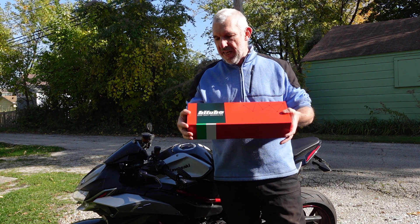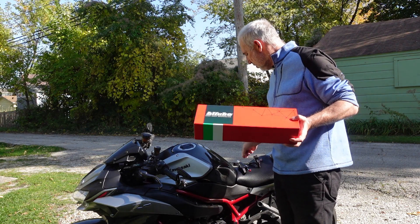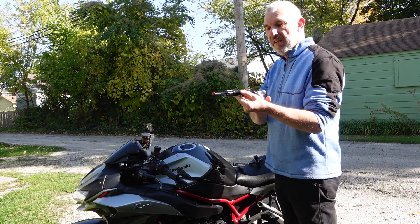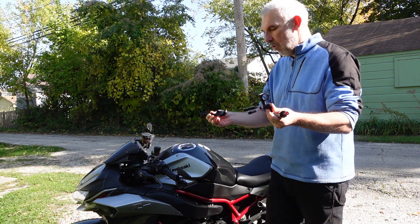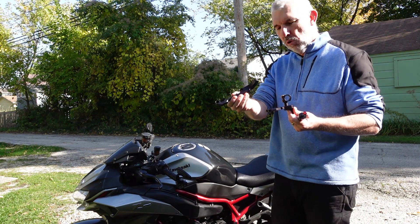I basically unboxed it and in here you've got three main components. You've got the natural damper itself which is adjustable, you've got the main mounting bracket, and you've got an arm as well, and there's about half a dozen bolts to go in there.